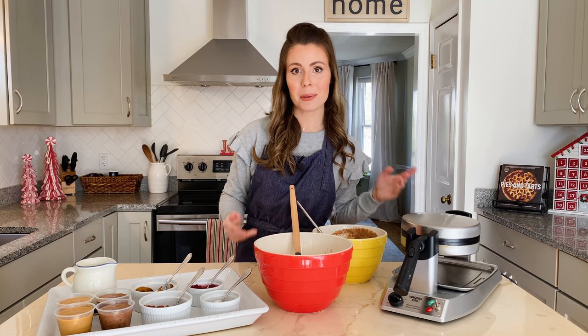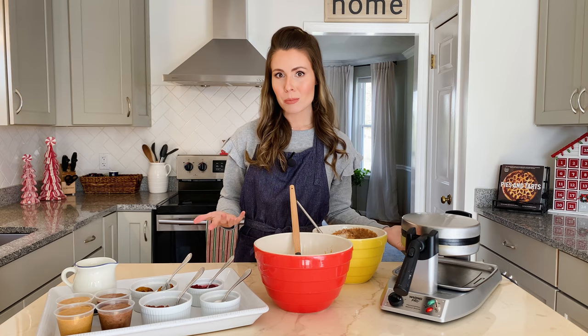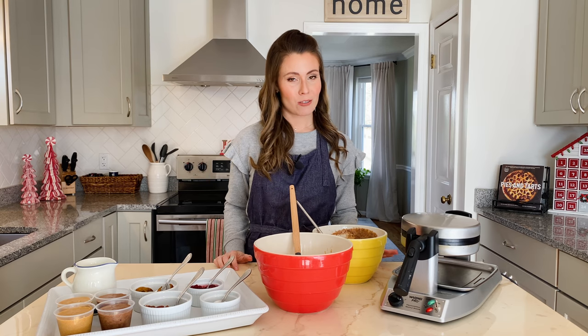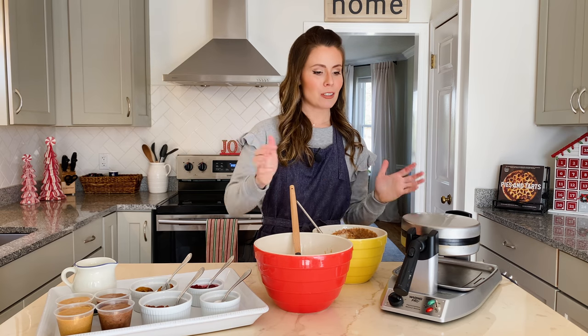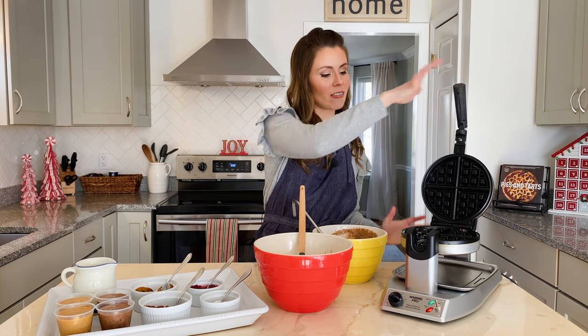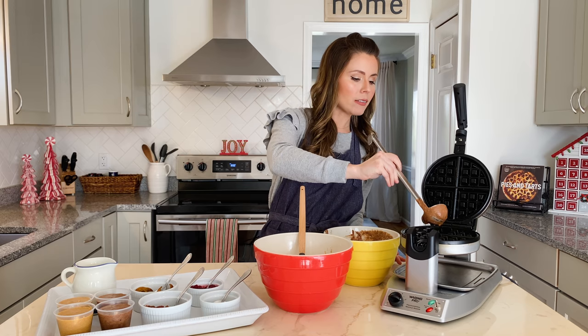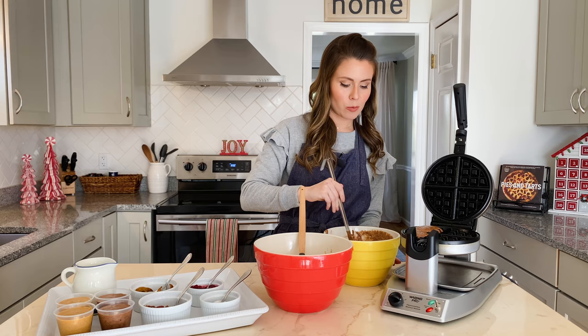There are tons of other things you could add for toppings — toasted chopped nuts, Nutella if you want a double chocolate waffle, cookie butter, or whipped cream. You can make this as elaborate or as simple as you like. Since I can't decide between the two flavors, I'm going to do half and half. I've preheated my waffle maker according to the manufacturer's instructions and sprayed it with a little cooking oil, and now I'm going to ladle half with the chocolate batter and half with the pumpkin spice so I can have the best of both worlds.